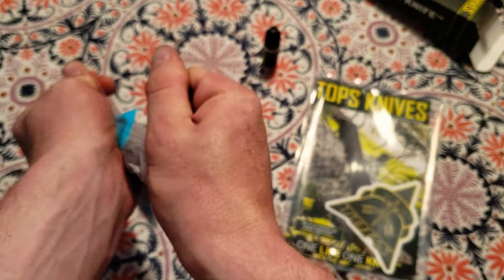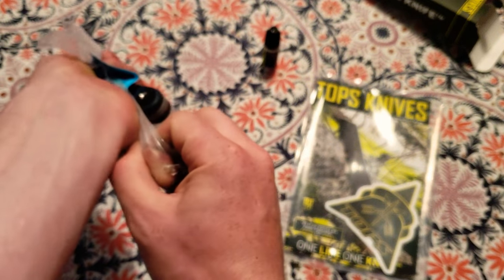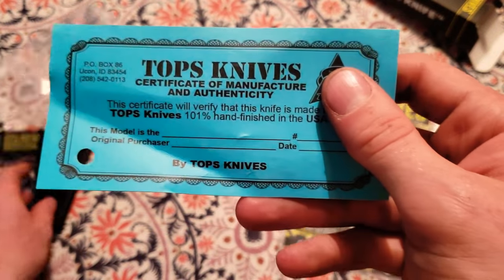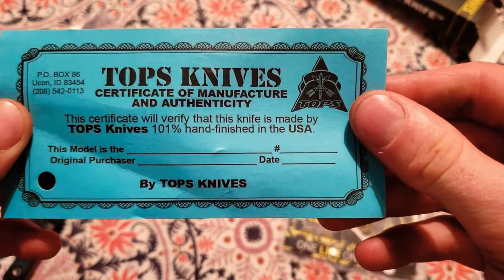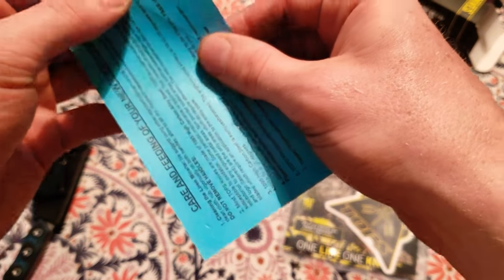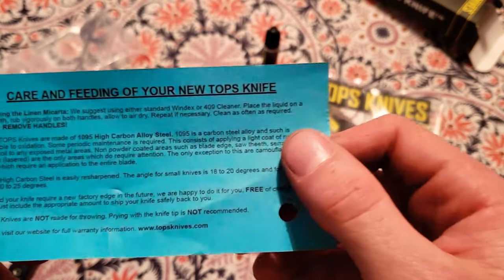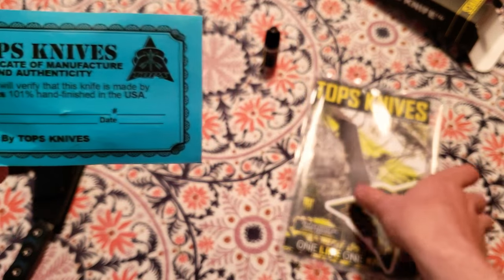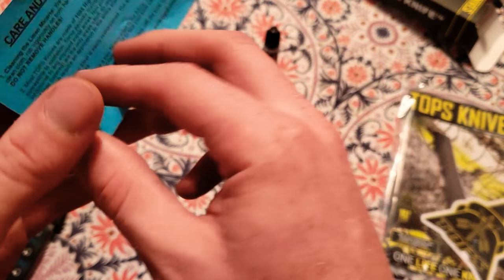I found an opening here to get into the packaging. It comes with a certificate of manufacturing authenticity, which is really cool — I wish I hadn't bent it up so much, I'll have to laminate that later. It also comes with care and feeding instructions for your knife, so even for a newbie like me they've given me everything I need to be successful.